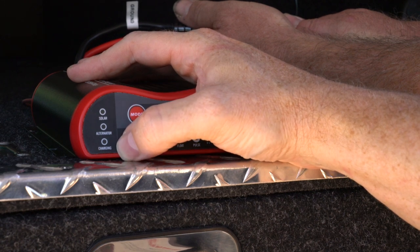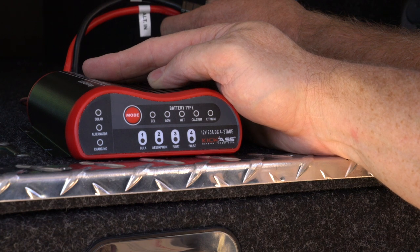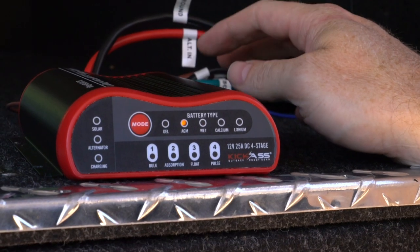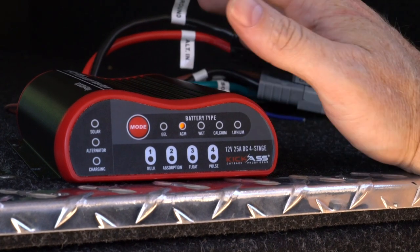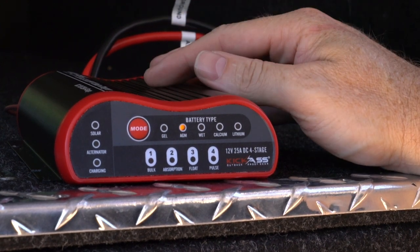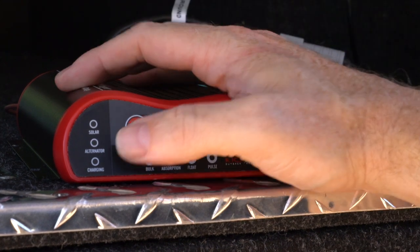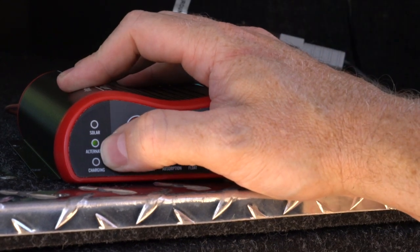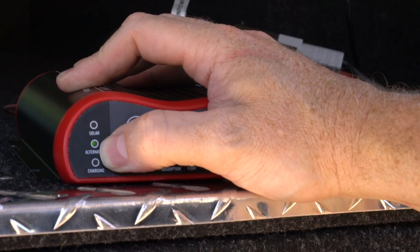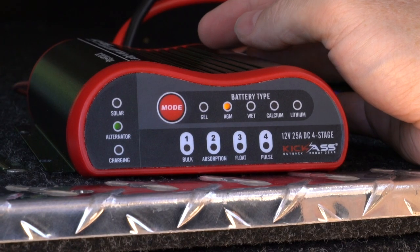We'll go through the charging modes on the left display, which are solar, alternator, and the charging status indicator. If the charger is disconnected or the vehicle battery is at eight volts or less, there'll be no display. Normally your start vehicle battery is above eight volts and nicely charged around 12.8 volts or thereabouts. With a healthy start battery you'll get the alternator light flashing one second on and five seconds off.